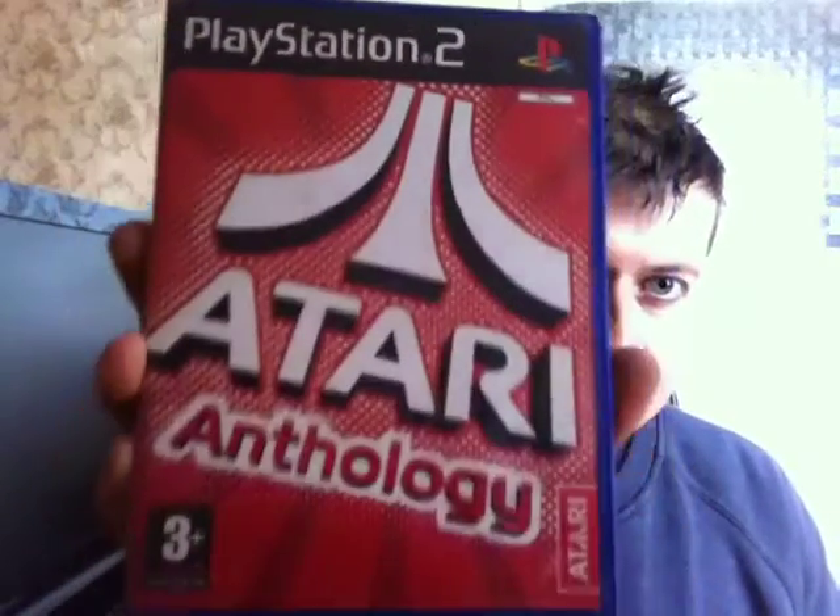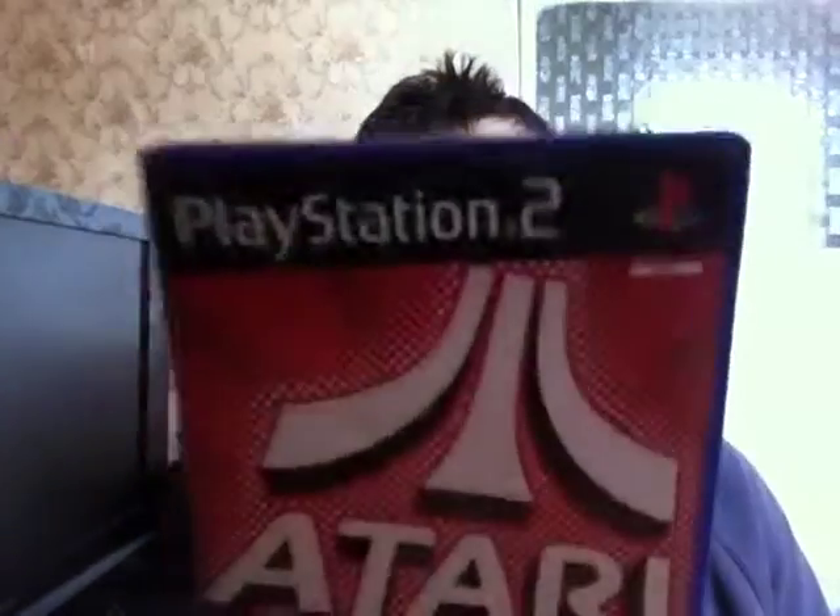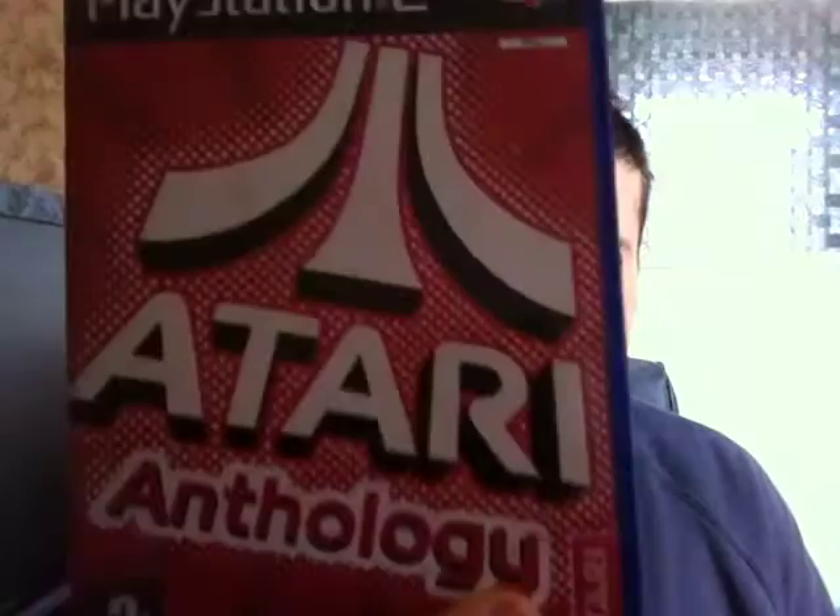The next one — I do have this installed on the original Xbox but the original Xbox version goes for double what I paid for the PS2 version. It's an Atari game, complete with manual. I paid a couple of quid. The original Xbox version goes for about eight quid — I think a year ago it used to be about half that. So I thought I'd get the PS2 version since I've already got it on the original Xbox and just wanted a physical copy.